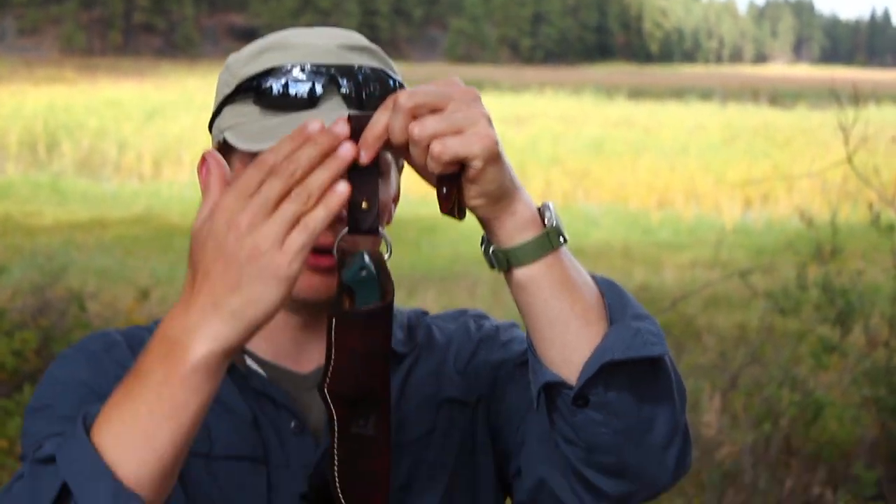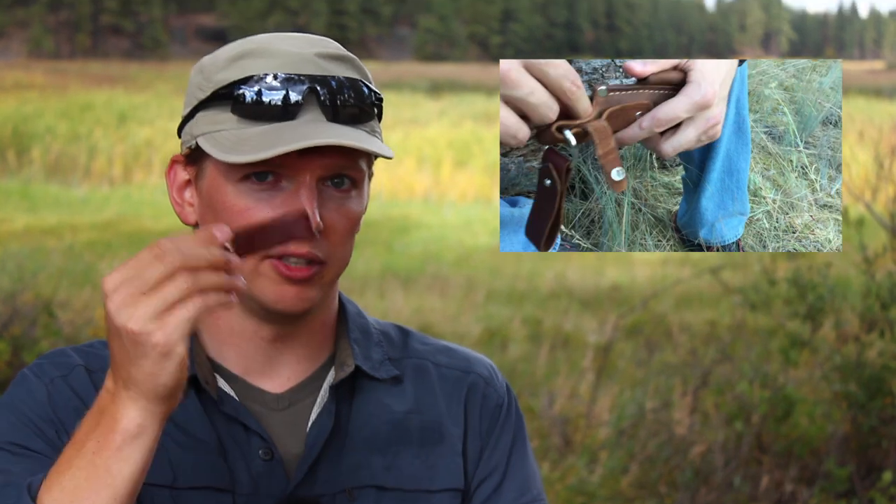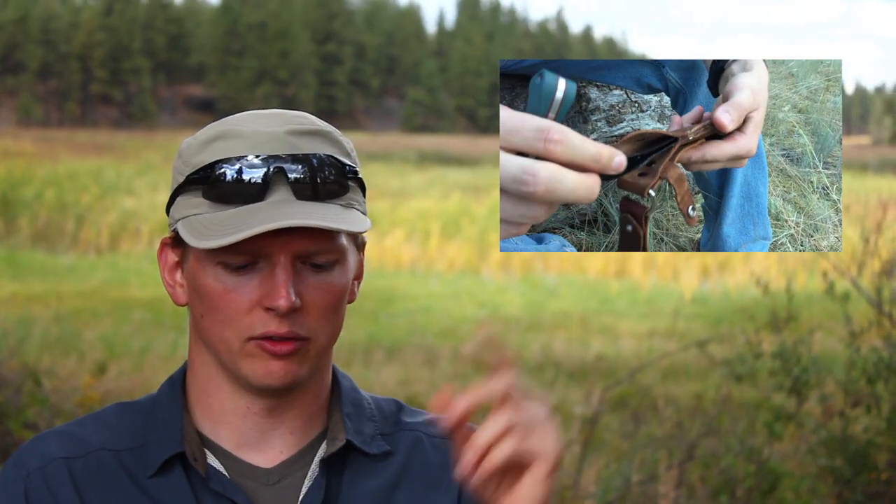Hey there guys, Eugene here from Review Outdoor Gear and today I want to do an update video on our danglers. I first introduced this dangler — which basically dangles your knife sheath away from your belt — back when I did the review of the Benchmade Bushcrafter knife. You can check that review and the initial review of this dangler by clicking the video up here or clicking the information button.